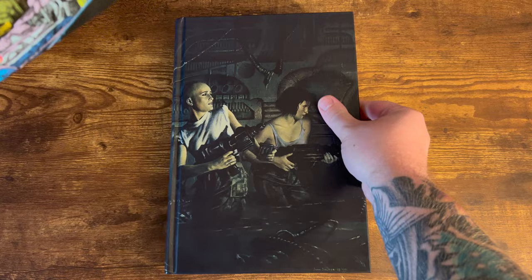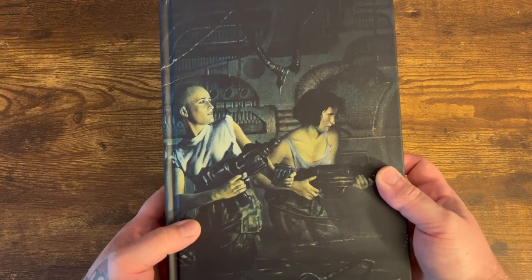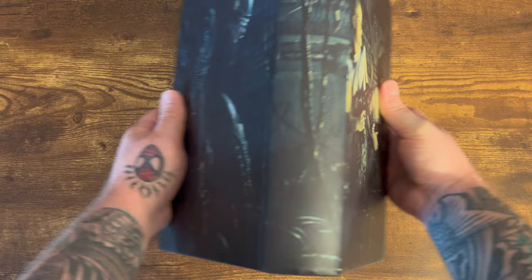On the left-hand side it has a little bit about the original Aliens movie from 1979 — obviously the classic Ridley Scott film. It has a brief bit about that and then what leads into what is collected in this book, and on the right-hand side a list of the creators.